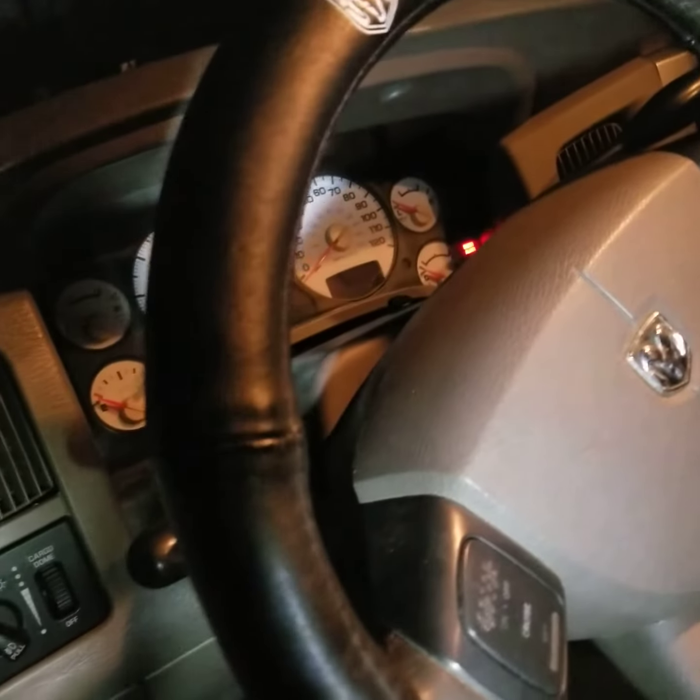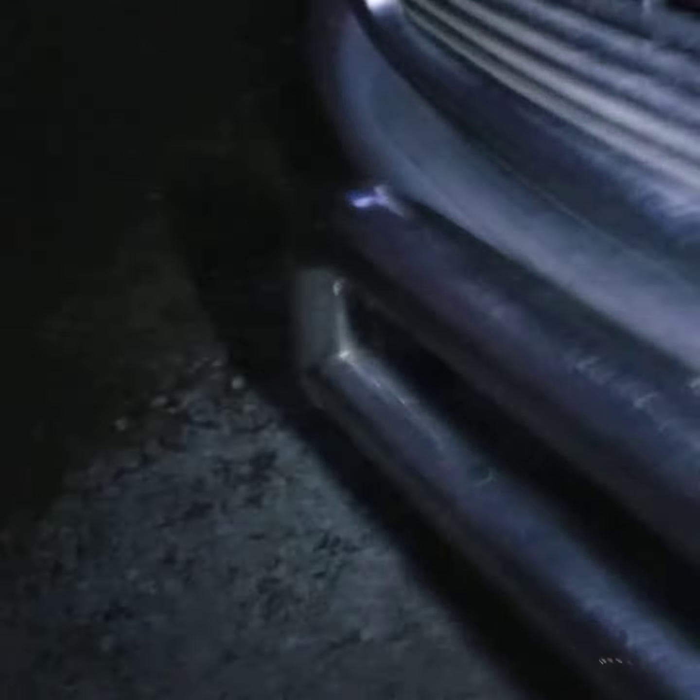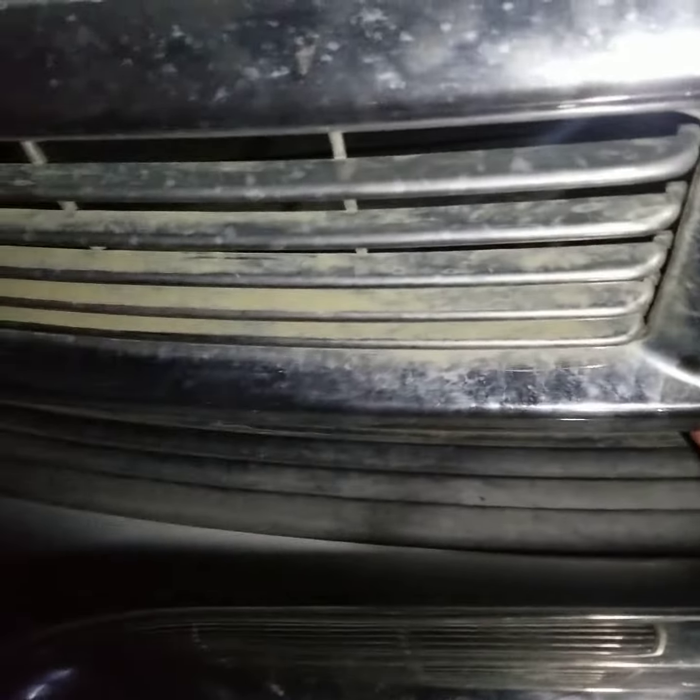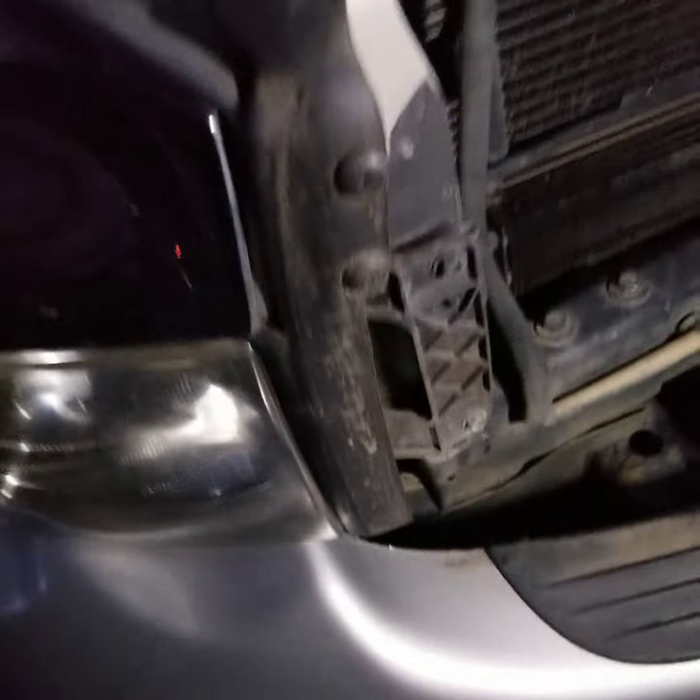So what I'm going to do, while the engine's cool, is put a new sensor in it. Let me show you why I'm putting a new sensor in it. This is the Hemi. The sensor is down there by the oil filter — see that? Right there.